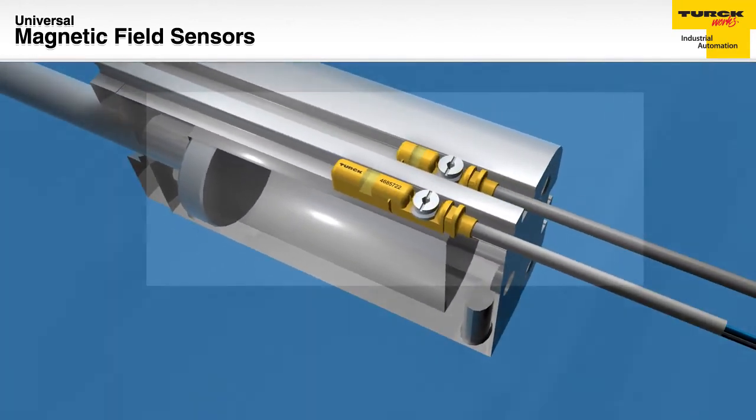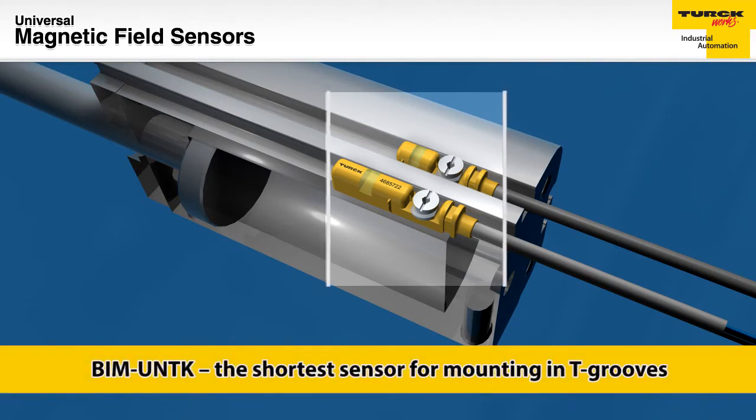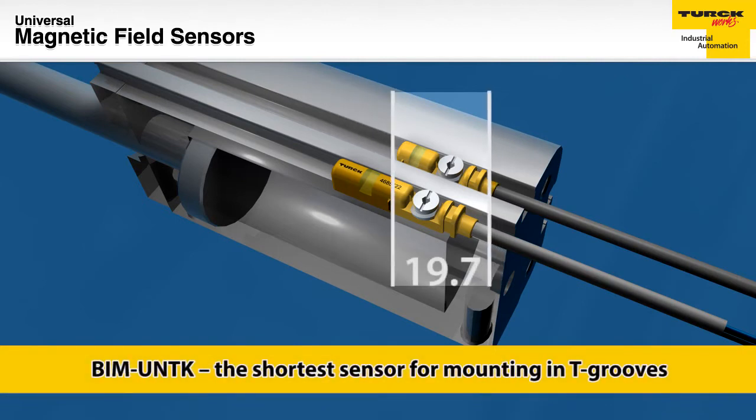The newly released UNTK sensors are less than 20 millimeters long, the shortest available for T-groove cylinders.